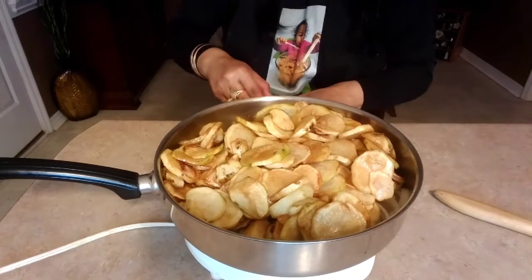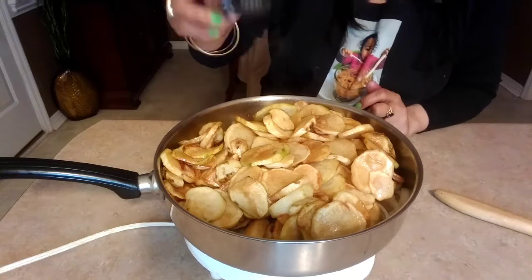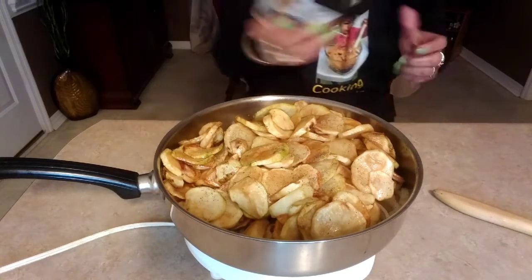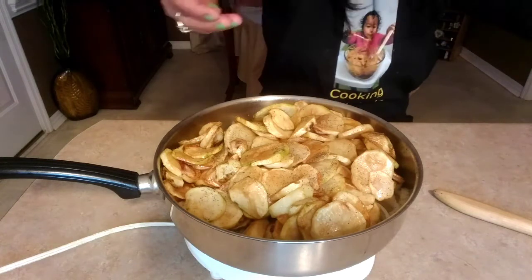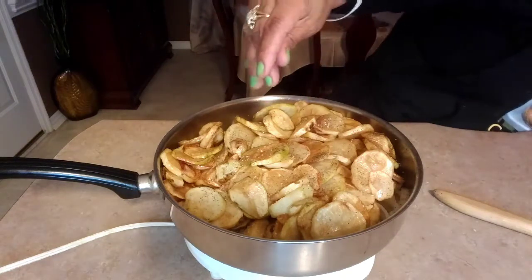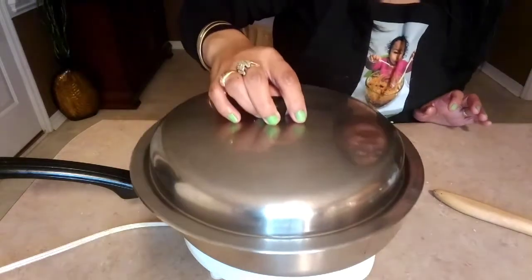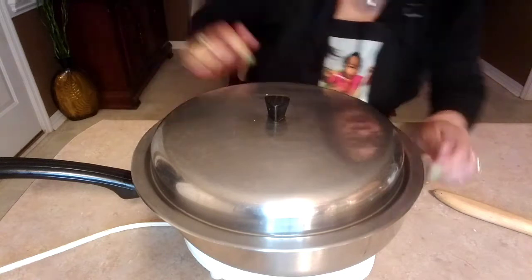I'm going to add more black pepper on the top, and add the kosher salt. Then I'm going to put the lid on.